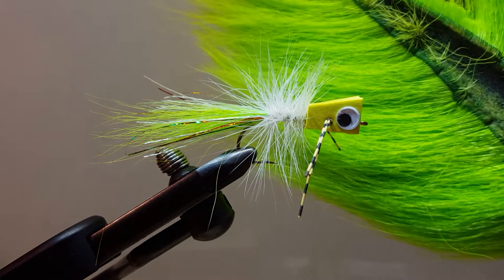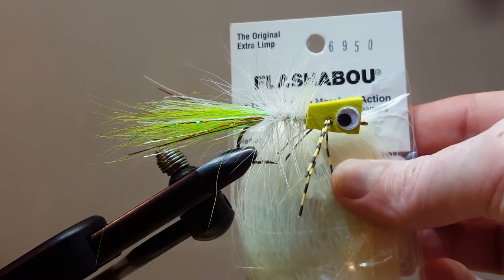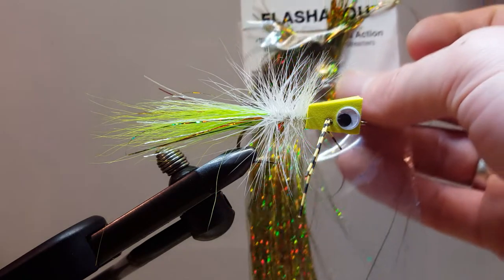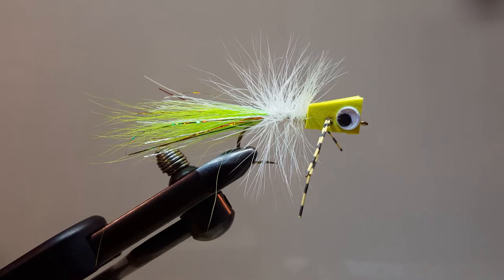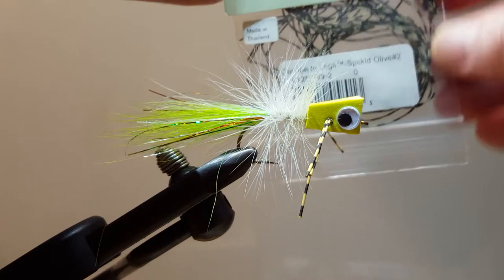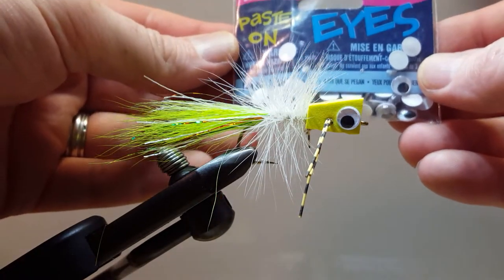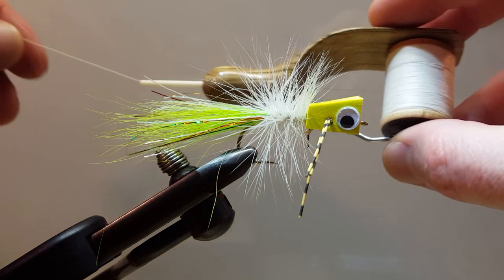The tail material I'm using is lime bucktail. In the mix I've added a little bit of glow-in-the-dark Flashabou 6950 and a little bit of holographic Flashabou Firetiger 6943. I also have some white hackle, some centipede legs — these are number two medium speckled yellow — and the eyes up front are seven millimeter googly eyes. The tying thread is just a basic white nylon thread.